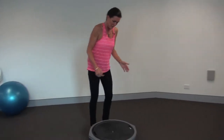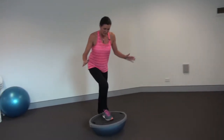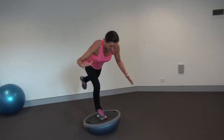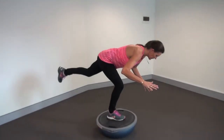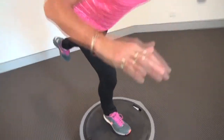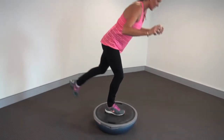Now we get on the BOSU carefully, realizing it's a very unstable platform in this position. Get your balance, and then try to do the same action. You can see on the BOSU how I'm having to accommodate for the instability, which really does approximate what happens on the snow. The power you develop in this hip will allow you to bring your body back into balance on the snow.